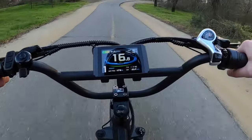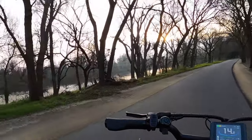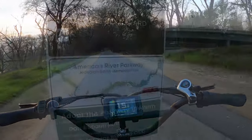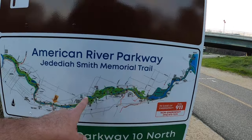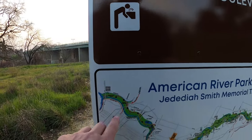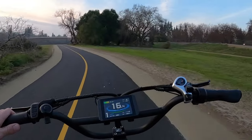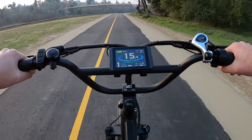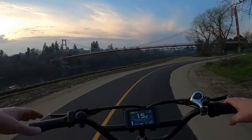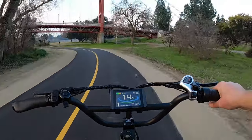We just finally went under 62 volts — we're at 61.9 on the screen. I feel like we're going to lose our first bar here soon. It's starting to get kind of spooky with the clouds and the sun going down and the dead trees. We rode all the way from the lake all the way down — we're going to go all the rest of the way to Discovery Park downtown. And then I'll probably ride around a little bit and start heading back. We're at 60.3 volts under load and now coming up on downtown Sacramento.